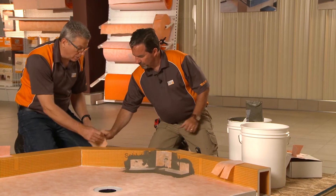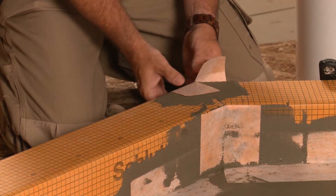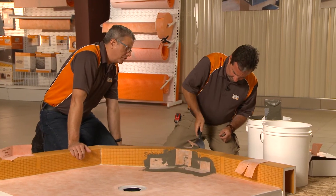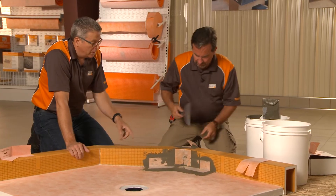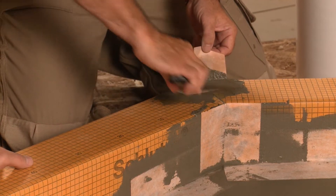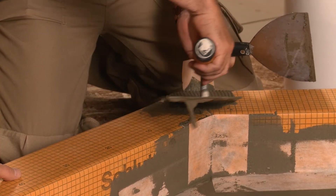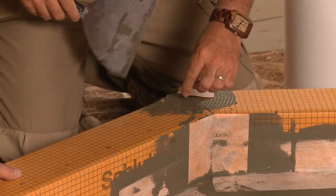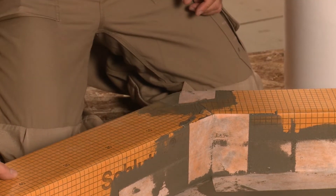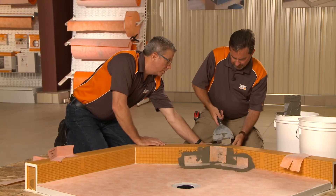We're going to do that anyway when we set the tile. Set it in the thinset, smooth that out, and then we'll have to put some thinset between those two once you work that all the way in. That looks pretty good — push that down a bit, get that corner tight. There we go. And now the last piece.